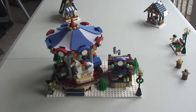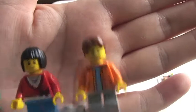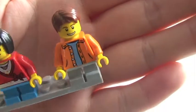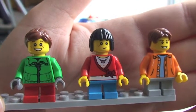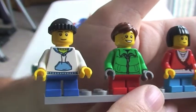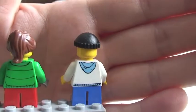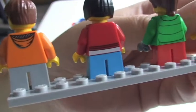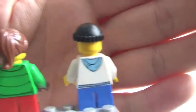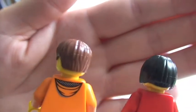Just going to show you the minifigures that come with this set. It comes with four little people or children — a little boy, a girl, another girl, and another boy. There's some rear torso printing on four of those. This one has a little hat on. You can see the girl's hair piece, and this girl's got more of a bob hair piece. And then finally the little boy there with his hair.